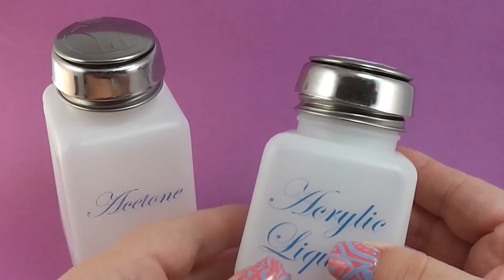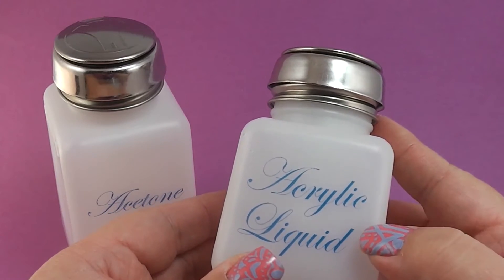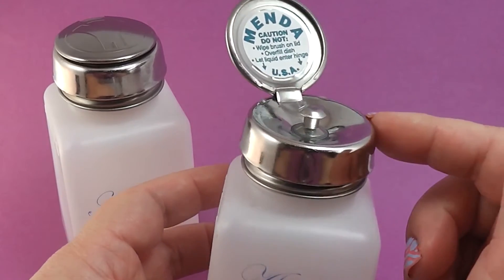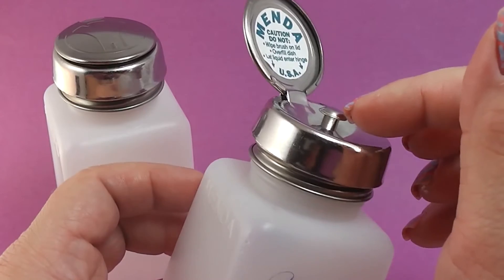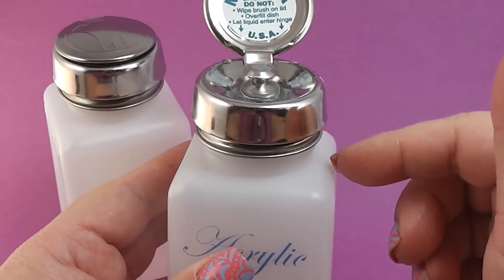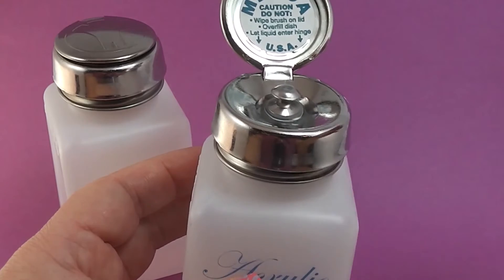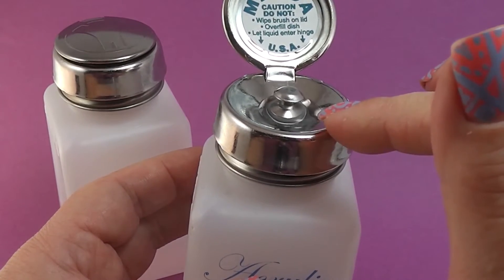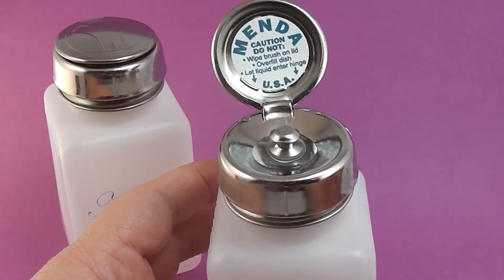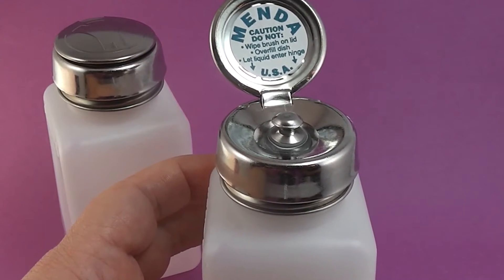This second one is called the Pure Touch Dispenser Pump and this one is the four ounce printed version with water in it, but it's perfect for acrylic liquid. This pump is different from the first one - it has a mushroom-type valve that dispenses the liquid but also prevents it from seeping back in. So this is perfect for those who deal with acrylics and have clients, because when your liquid monomer gets dirty, it is not going to seep back into the bottle.